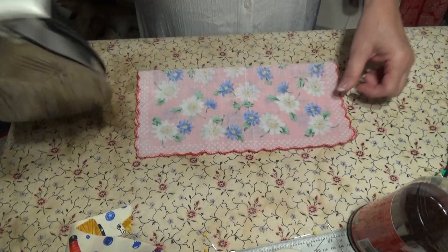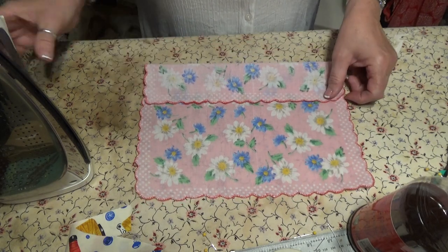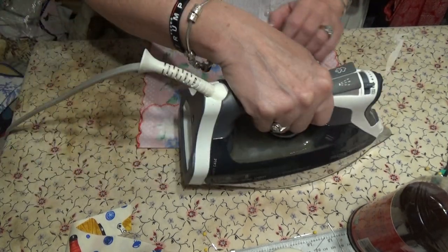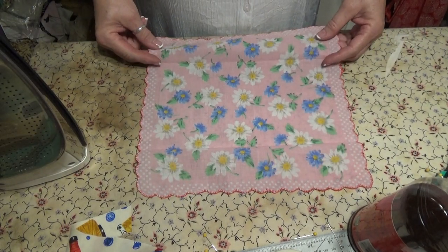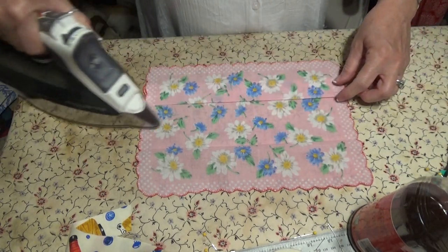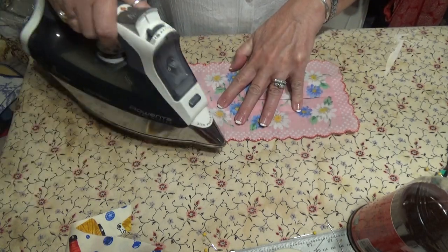Fold your hanky in half, open it back up, fold to the half line, press — or you can finger press. Fold the other half to the fold line, the first line. Pick it up, bring the fold line to your first half line, do a press. Pick up your second one on the line and meet it to the center line, do a press.